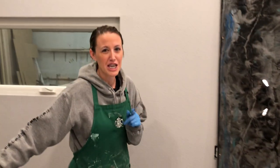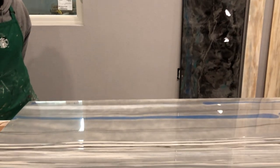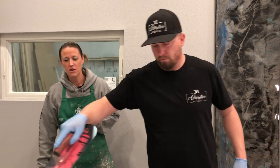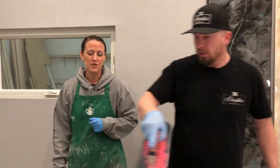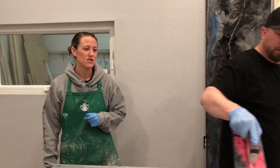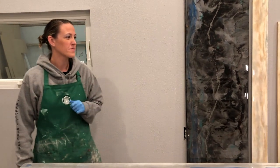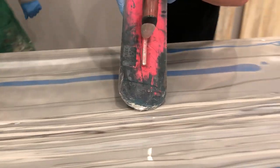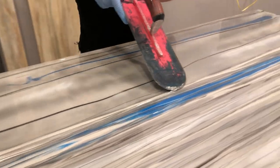Quick shout out to our son, who's our videographer today — thank you, CJ. We appreciate you. We only have two hands, so if we're both using both hands there's nobody to video. He got up for us today and is doing a standup job — literally, he's standing up. He said 'where's your tripod?' and we said 'we're too poor, you are our tripod.'